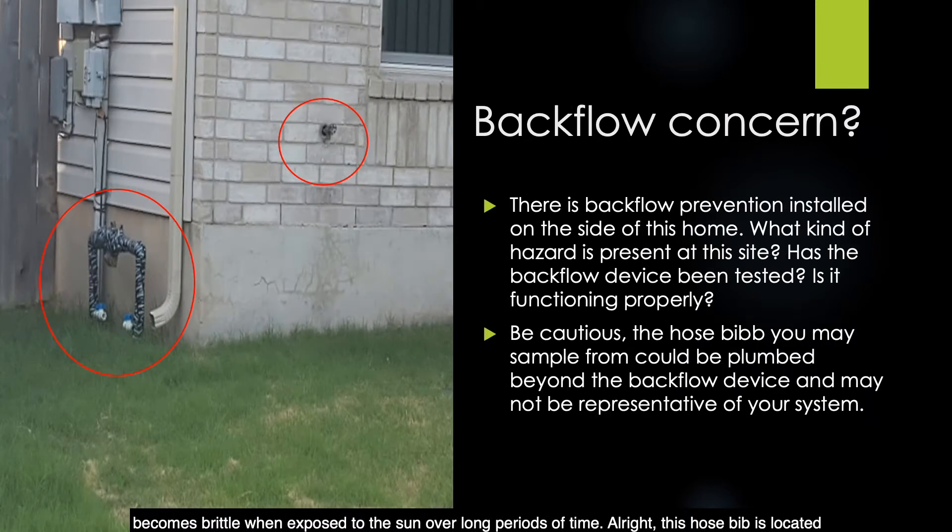This hose bib is located on the front of the house and appears to have good characteristics. However, you can see on the side of the building that there is backflow prevention installed. What kind of hazard is present at this site? Was the backflow device tested? Is it functioning properly? Be cautious — the hose bib you may sample from could be plumbed beyond the backflow device, and your sample may not be representative of your system.